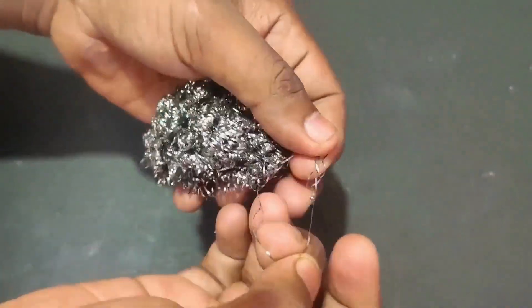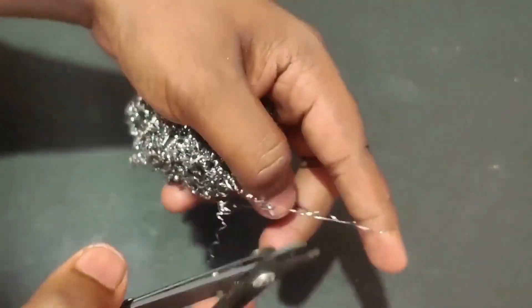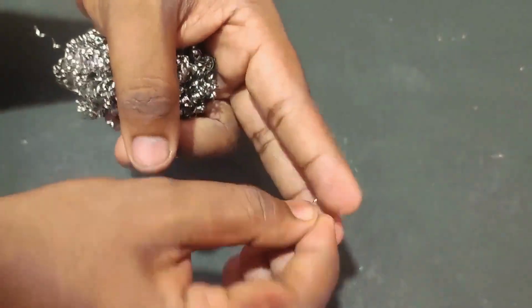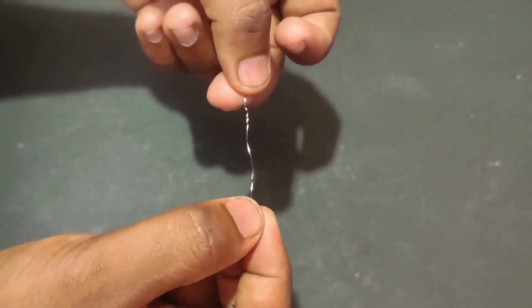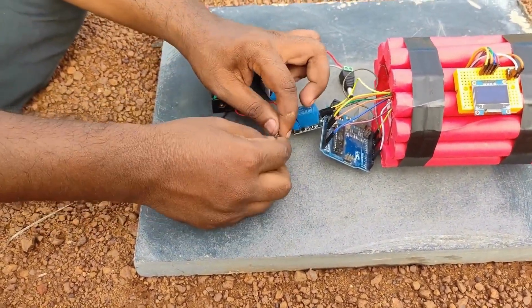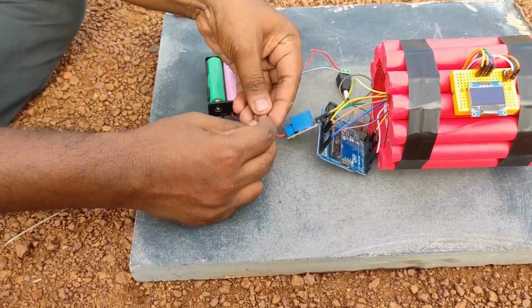Take a steel wool and cut a part of it. Now connect the steel wool between the relay and battery to create a short circuit.